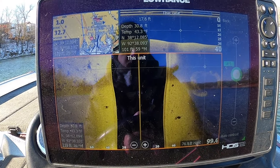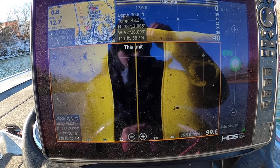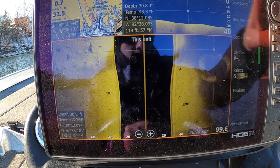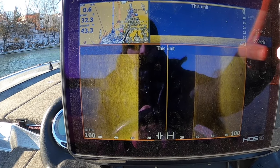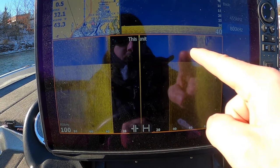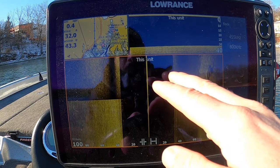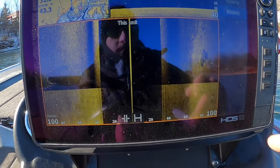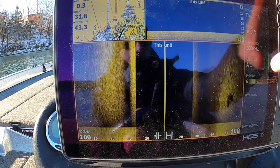455 is a lower frequency than 800. That means you have more power and more range. The higher the frequency, the less range you have with sonar. If I swap this over to 800 — see how much darker this is? It's a lot harder to see. So if I'm graphing and looking for baitfish, looking for the smaller stuff in a large area — looking 100 feet both ways, that's a huge area — I'm always running 455 because it makes things a lot better.